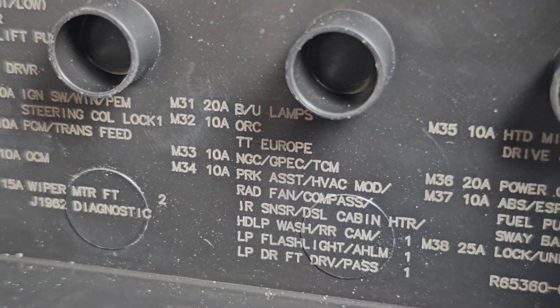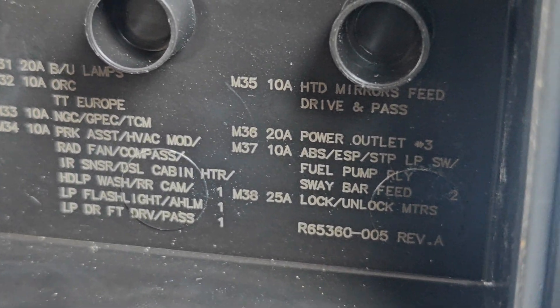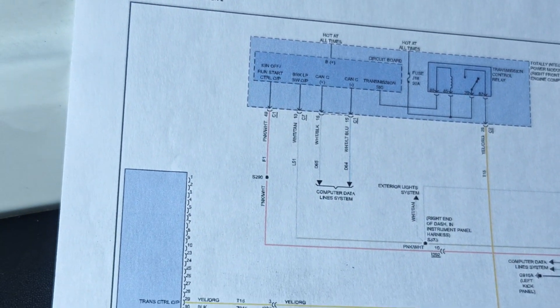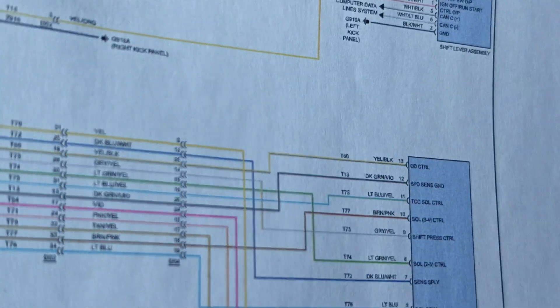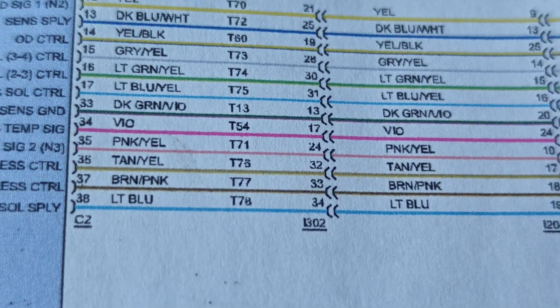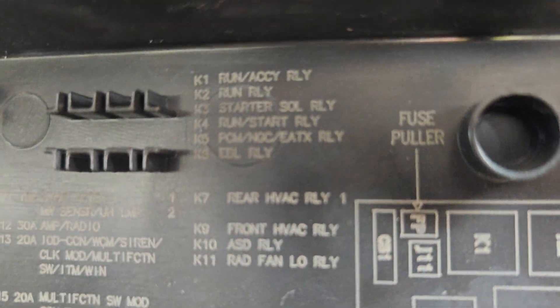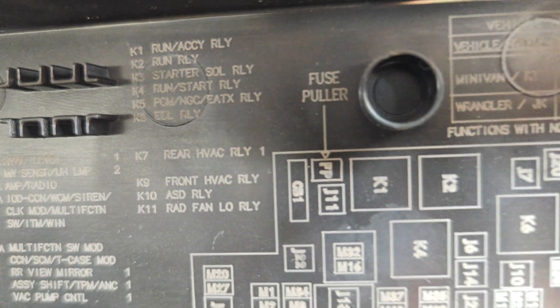I don't see any other relays listed. Where is the transmission control module on this? I guess we'll have to see where the TCM is and check our powers. It looks like it has three connectors. I wonder if it's part of the PCM and they just label it as a second one. Okay, I actually found it — it's all the way up here. I think it's the K5 relay we need.